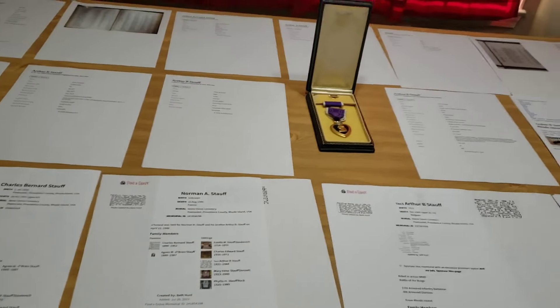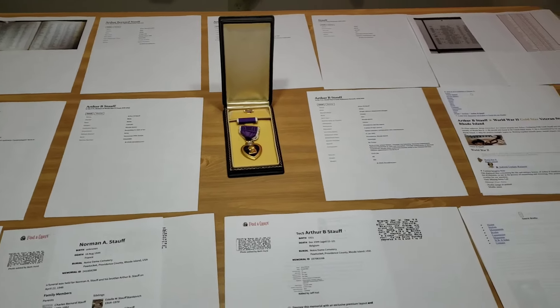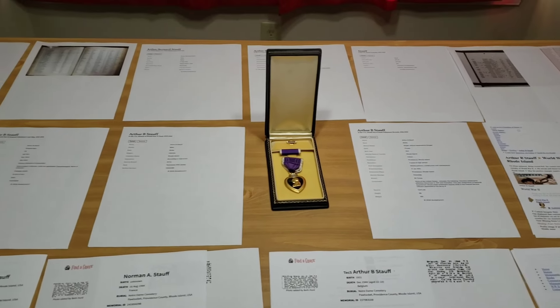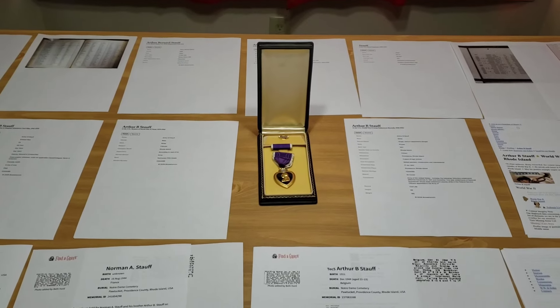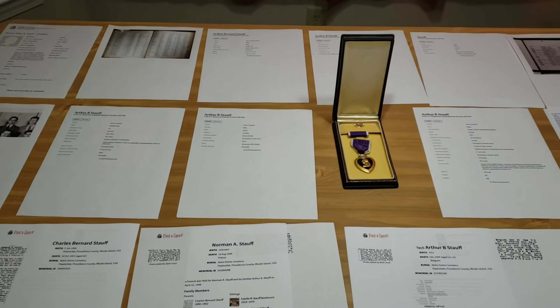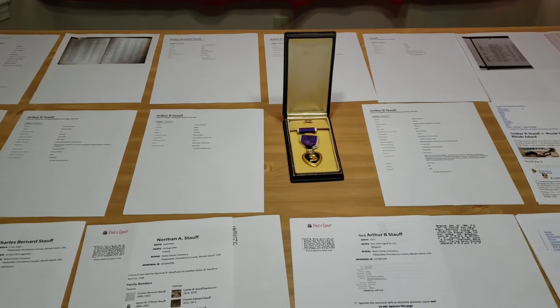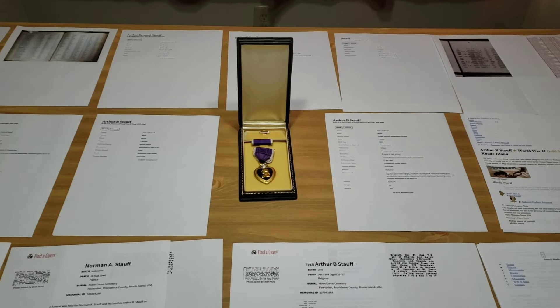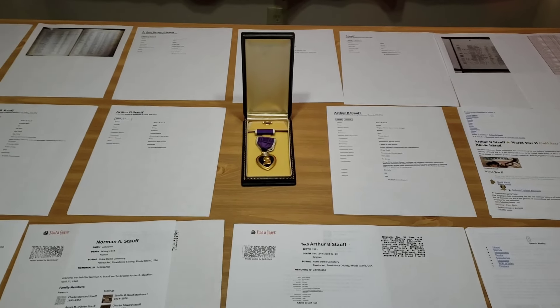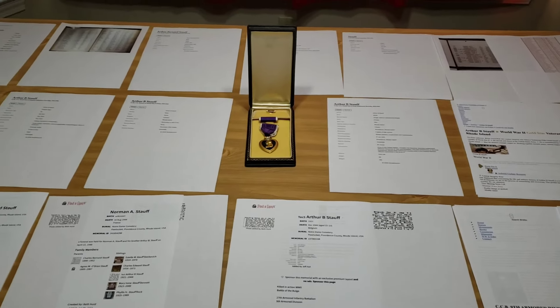The Purple Heart was awarded to Arthur Bernard Stoff. He was born on May 17th, 1921, in Pawtucket, Rhode Island. He was one of five children born to Charles and Agnes Stoff. From my research so far, he was a painter who did construction and maintenance work and attended the University of Rhode Island. He enlisted in the service on January 17th, 1942, in Providence, Rhode Island, and became a member of the 27th Armored Infantry Battalion of the 9th Armored Division.